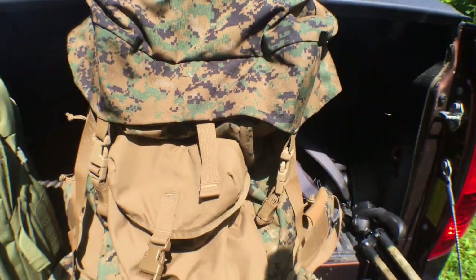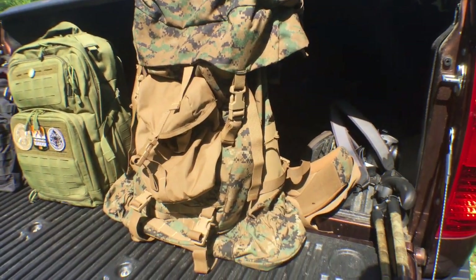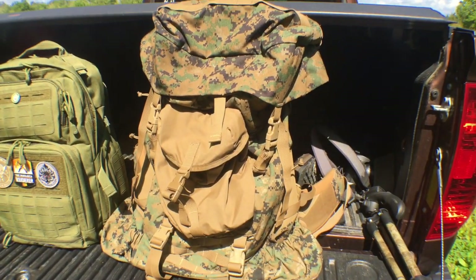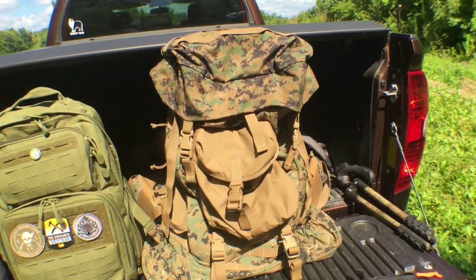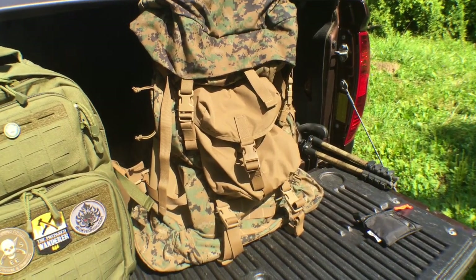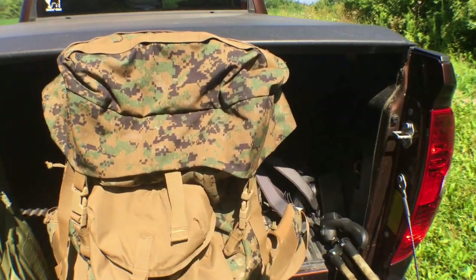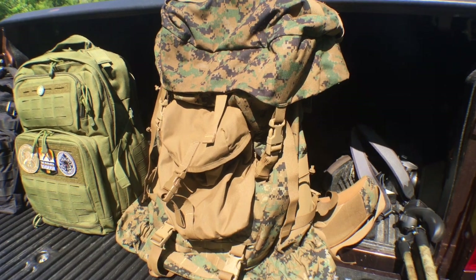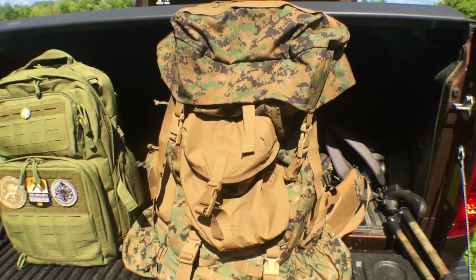This is the Marine Corps ILBE, made by Propper and designed by Arcteryx. This is not the current configuration for the Marine Corps — they have a new one out called the FILBE. So this is older than that, but this thing is a workhorse. It can be found at many different locations including army-navy stores, gun shops, gun shows, eBay, online — a lot of different places to find this thing.